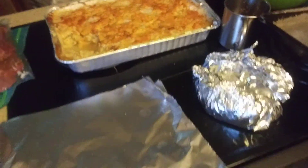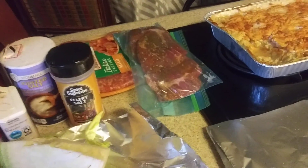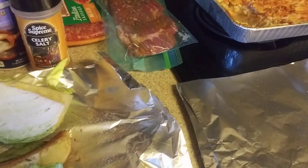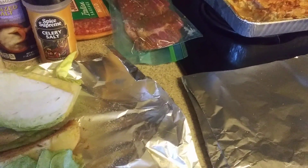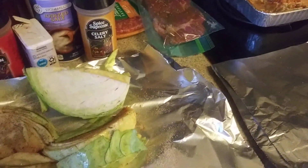I seasoned with some garlic, some adobo, a little bit of steak seasoning — well, I use roast beef seasoning actually — a little garlic pepper, salt, and a little bit of paprika on top to make that little red shine out. That's it!